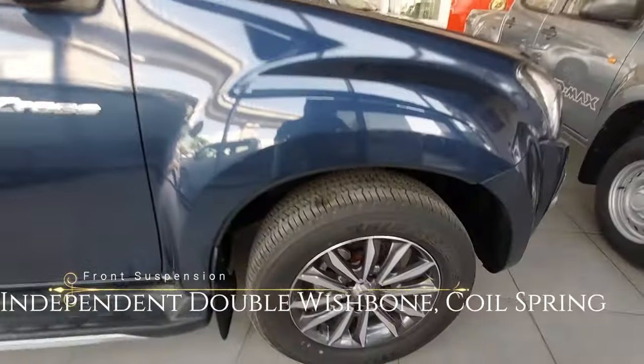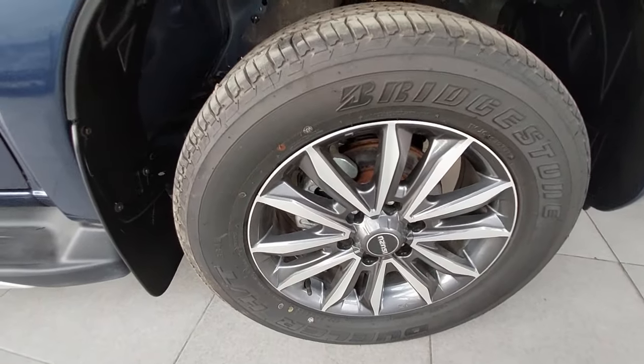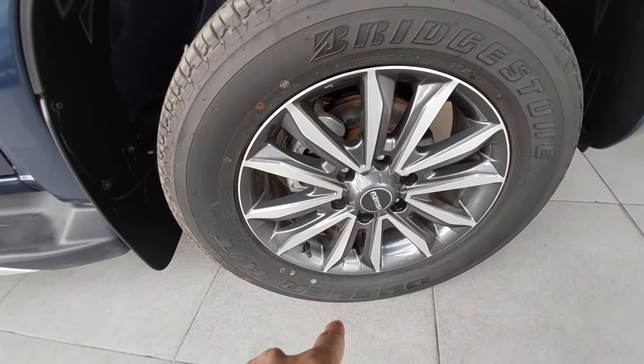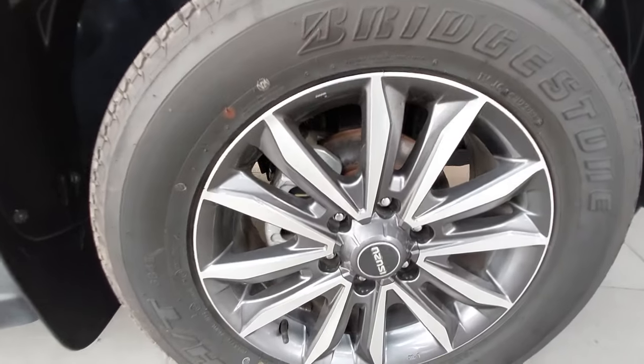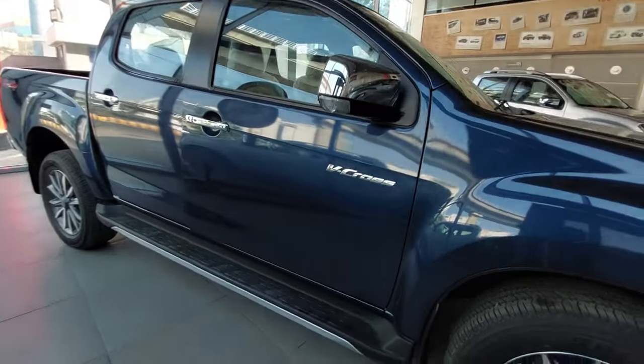The front suspension is independent dual wishbone coil spring. You get 18-inch diamond cut alloy wheels up front.